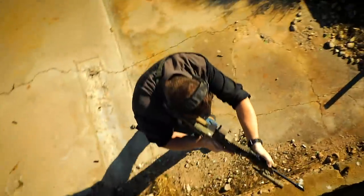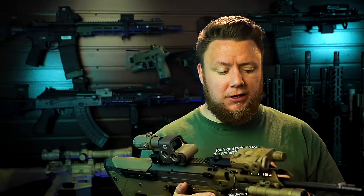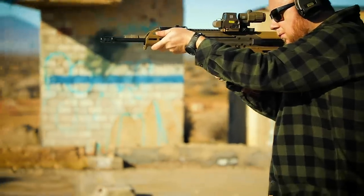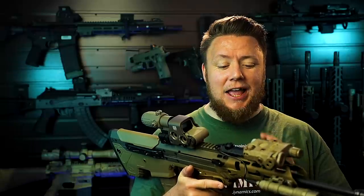Let's talk about what makes the MDR worth having. The fact that it is a fighting rifle that can go back and forth between large frame and small frame calibers is really its biggest selling point. This gun is in 5.56, but if you change the magwell and the barrel, you can use .308 magazines and have this thing in .308. New for 2020 they're also doing 300 Blackout and 6.5 Creedmoor. A 20-inch bullpup in 6.5 Creedmoor sounds ridiculous — that is an awesome idea. I'm glad Desert Tech is moving forward with that.